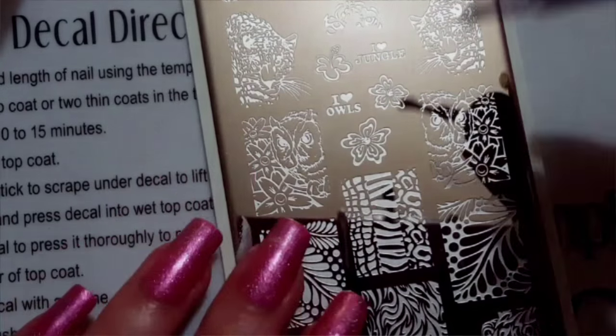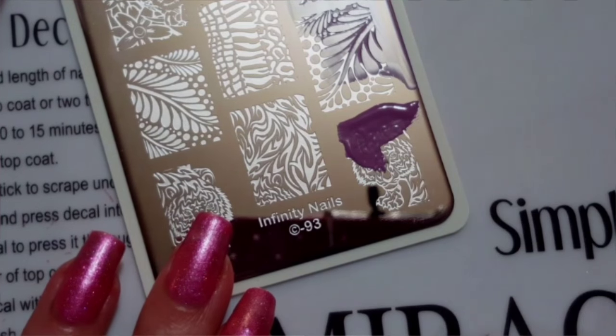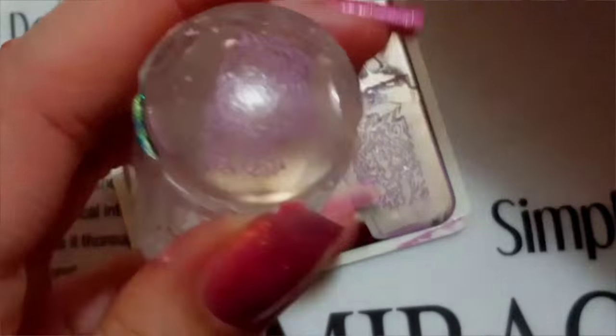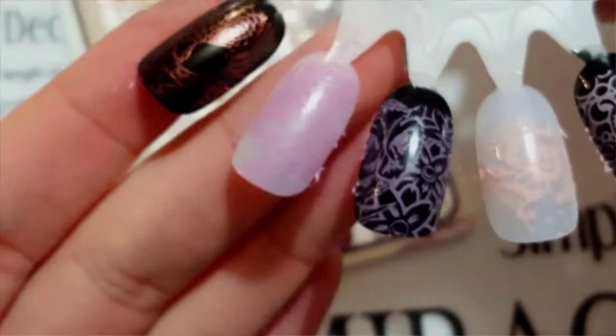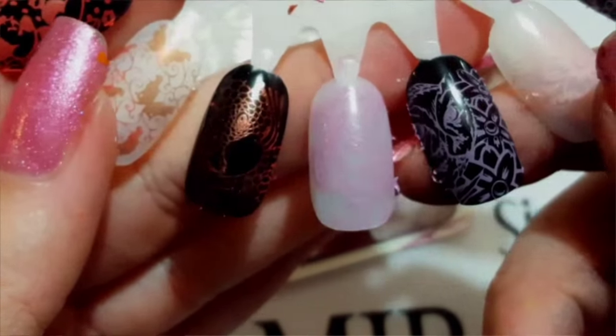Next is this pastel purple — it shows up very well over black as well. And there it is over the white — it's almost completely lost.